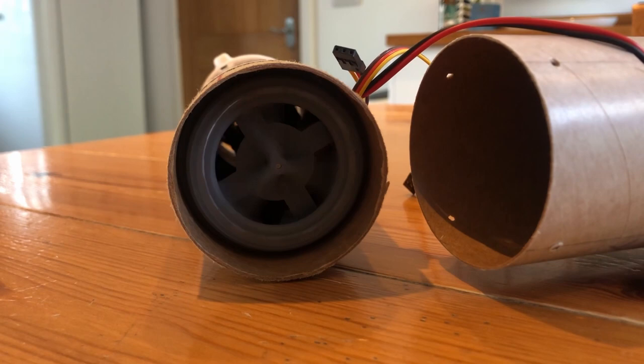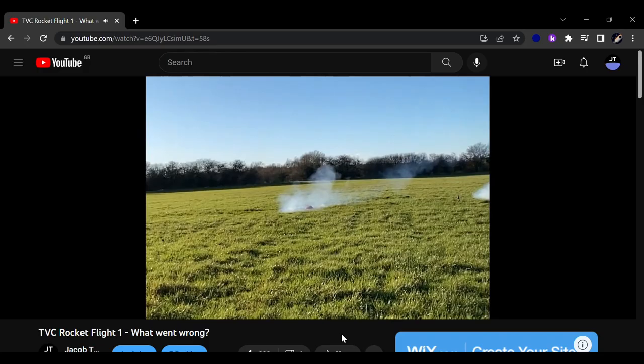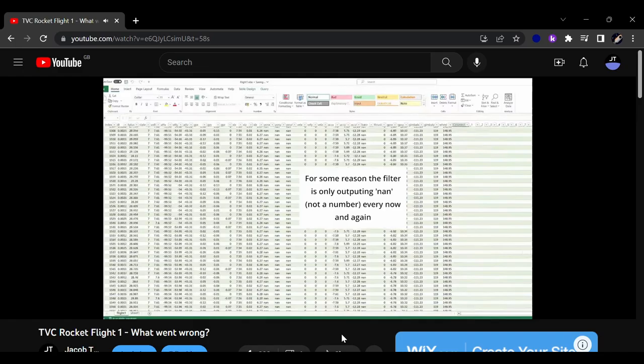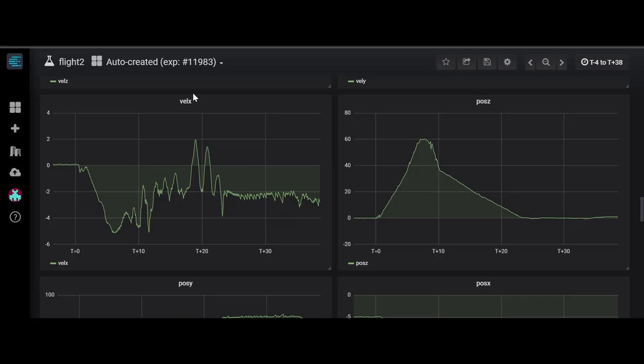At the end of the video for my previous launch, I mentioned that I was working on a Kalman filter, designed to estimate the rocket's position and velocity based on GPS, accelerometer data, and a model of the rocket's dynamics. This actually worked pretty well in the second flight, and I got mostly smooth readings with little drift.